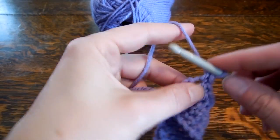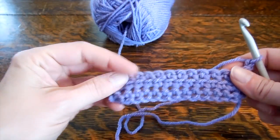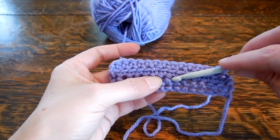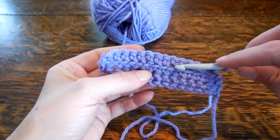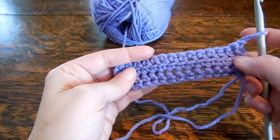So I've reached my end — chain one. Have a look here. See the difference? So here on this row, we inserted through both legs of the V. Here we've only inserted through the front, so it makes kind of a little edge. It's pretty.